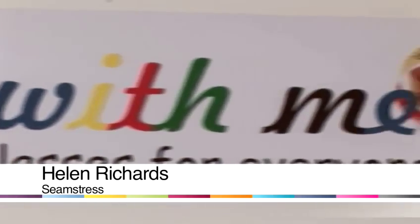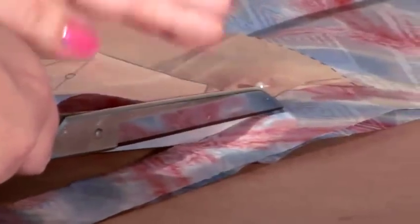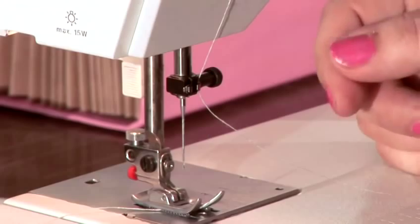Hi, I'm Helen Richards, founder of Sew Is Me — sewing classes for everyone. Today I'm going to show you how to change the needle in your sewing machine.